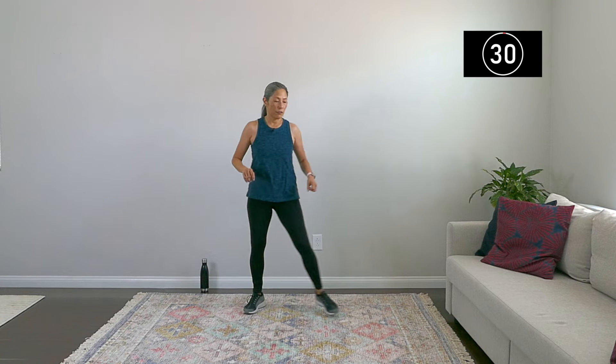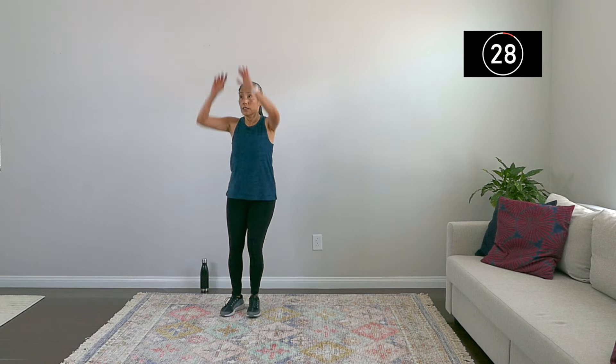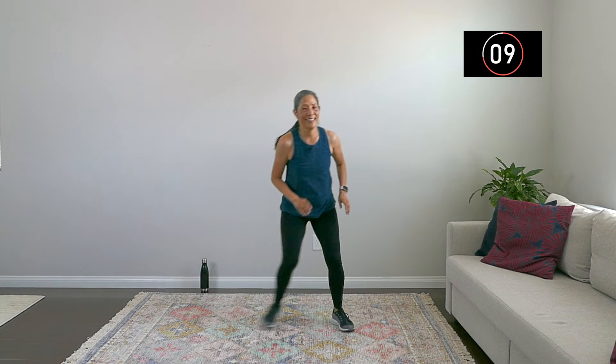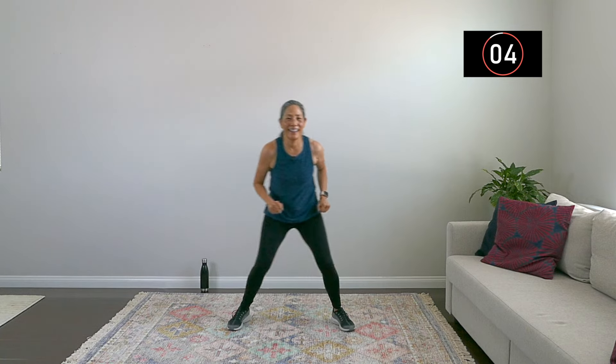We are on now — so step and jump, or step and reach if you prefer. I'm going to step and jump and make this last round good. Do what you can, challenge yourself. Keep going — I feel like I'm a basketball star going for a hoop. Nice work and breathe — march it out, good work.